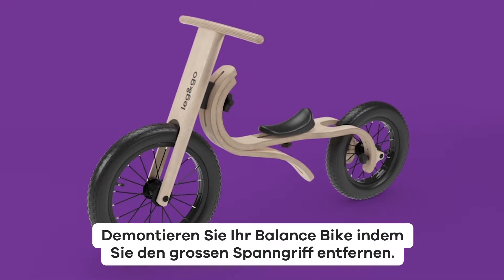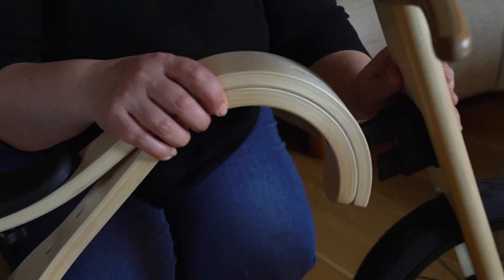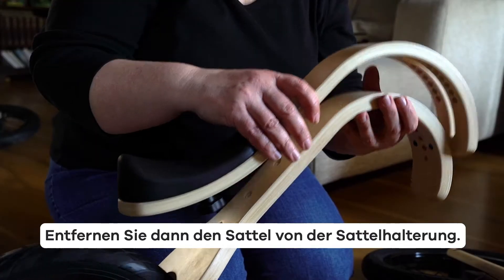Disassemble your balance bike by removing the large slope knob. Then remove the seat from the seat mount.